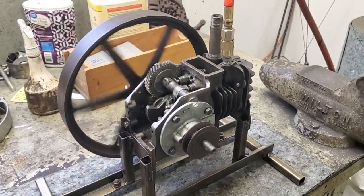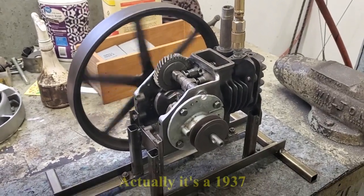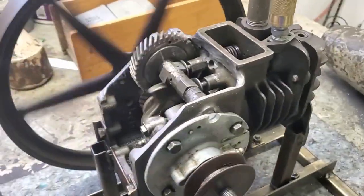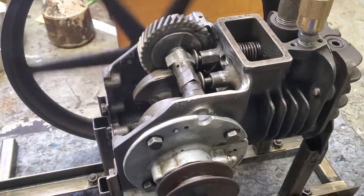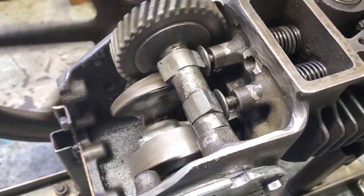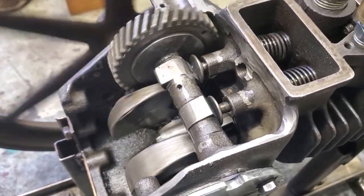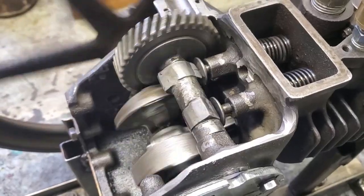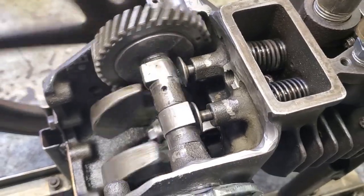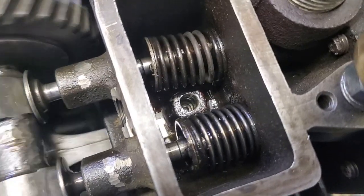Here's the steam engine I made out of an old Briggs & Stratton WM engine — a four-cycle engine from the 40s. I cut the crankcase open so you can see everything going on. I had to weld on two more lobes: one for the intake and one for the exhaust. Instead of a four-cycle, it's basically a two-cycle — but it's a steam engine — with two lobes on the intake and two on the exhaust.